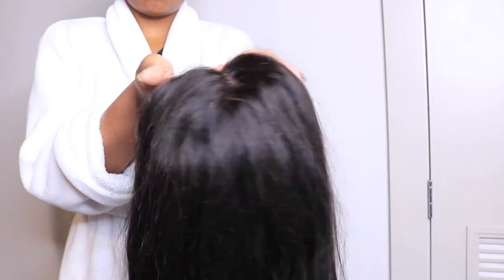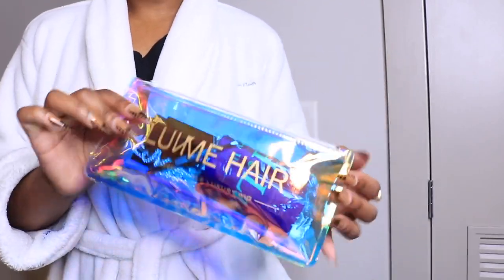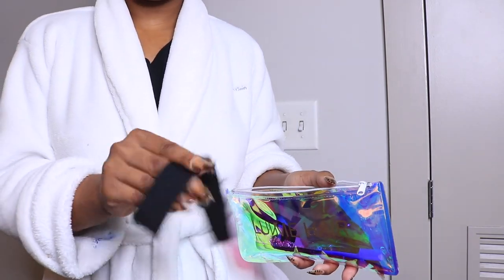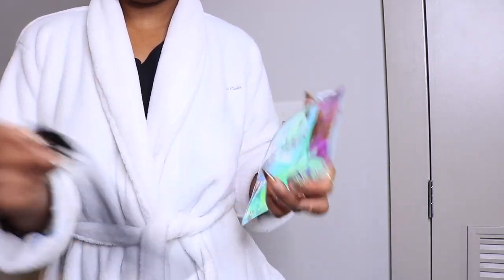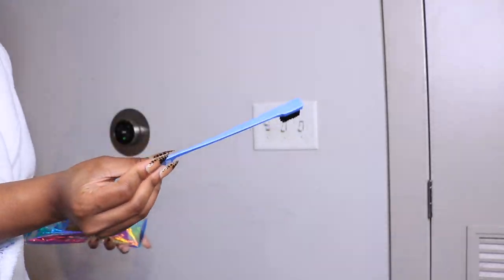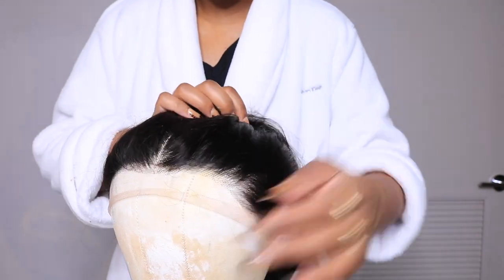Hey beautiful people, let's get started. I have a new unit from Love Me Hair. Look at how cute this holographic pouch case is for your little trinkets for your hair install — I thought it was so cute and it gave me inspo for my business. This is basically how the hair came.